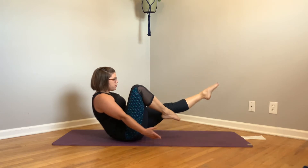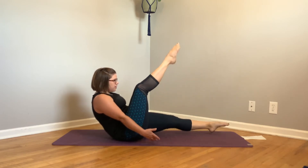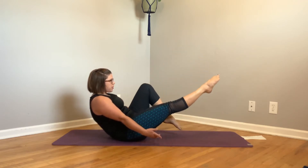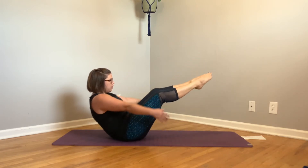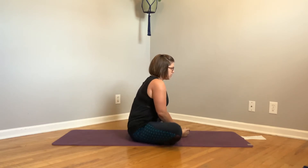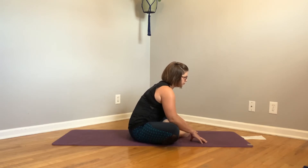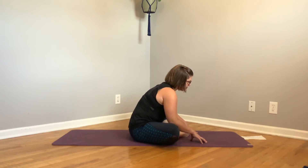Move slowly. Resist the air. Keep your ab muscles engaged. Good. Let's come to a little bound angle pose for some recovery here. Really good job.